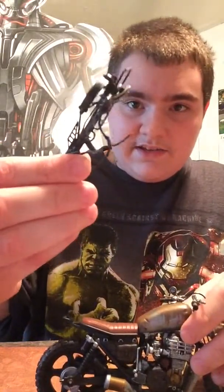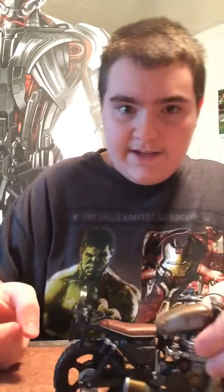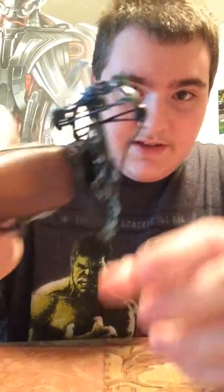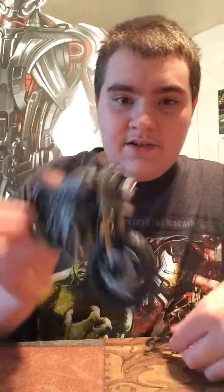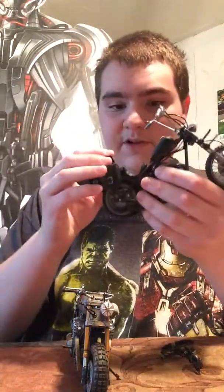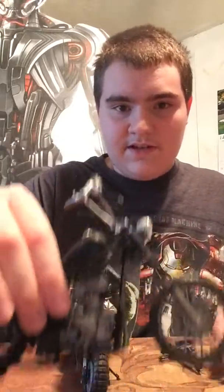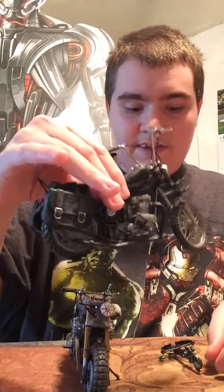You can take his crossbow and port it on the back like that, but then it bends this piece right here when you do that. So that bothers me a lot too. Because I was very excited for this — I have the original Daryl and his bike from the third and fourth season, and it's still all in one piece. It is made a lot better.